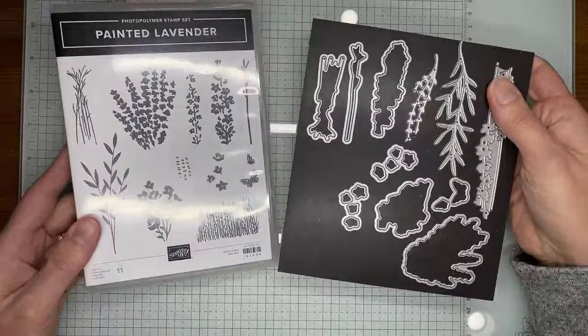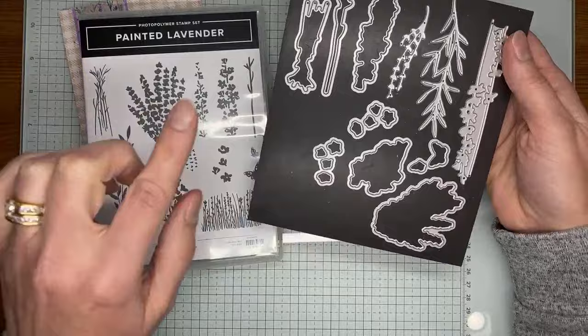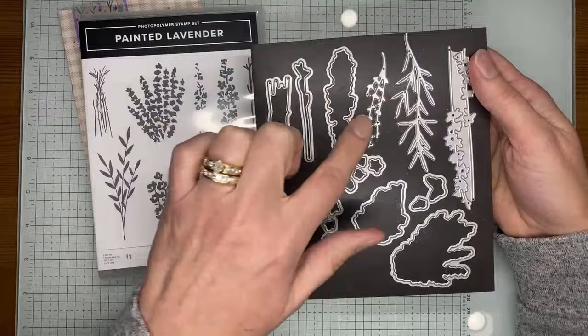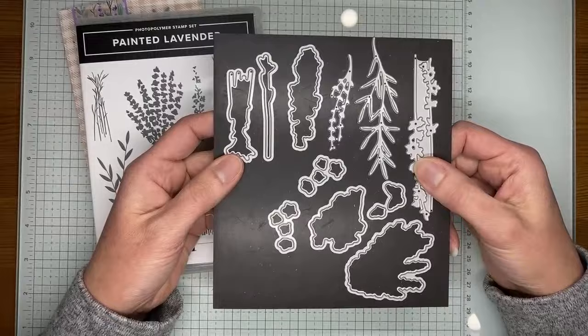These are the Painted Lavender dies — the ones that are open are the ones that actually cut out the stamped images. We have a larger one that cuts out a bunch of lavender, one that cuts out a little bunch of flowers, one that cuts out the butterflies, and the same die cuts a little grouping of flowers. There are also dies for the stems, a taller piece of lavender, and accessory dies that cut out little branches and lavender stems.